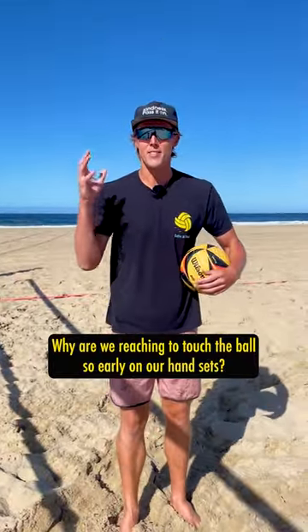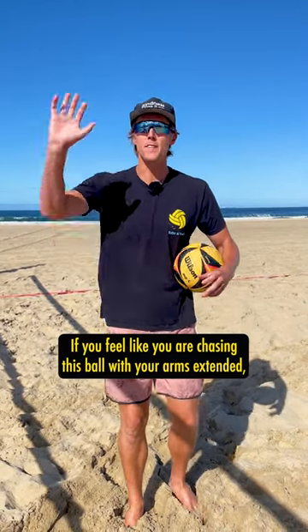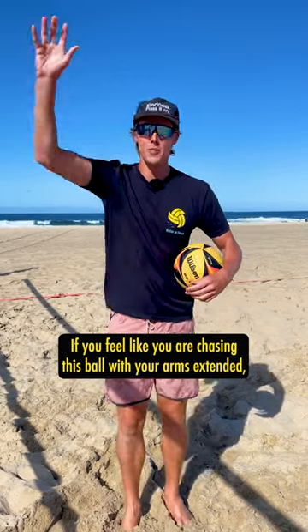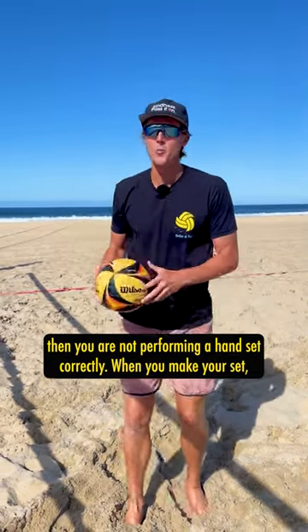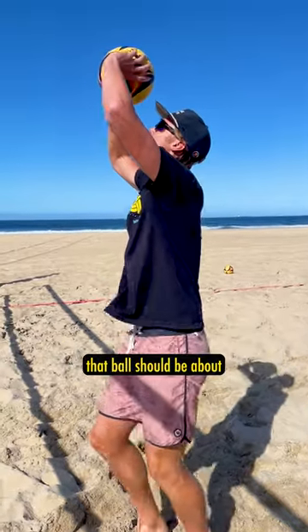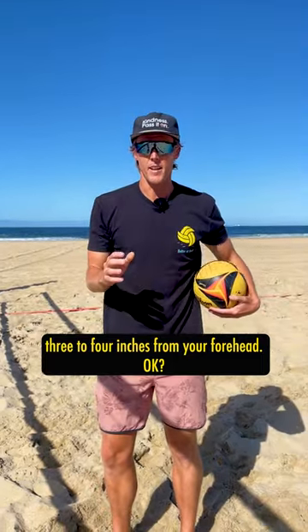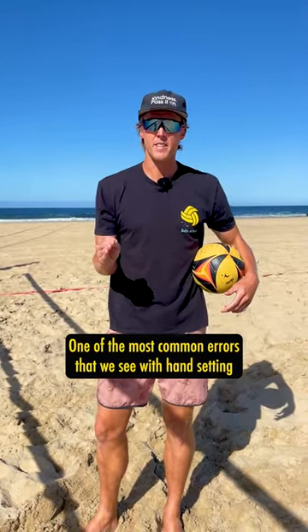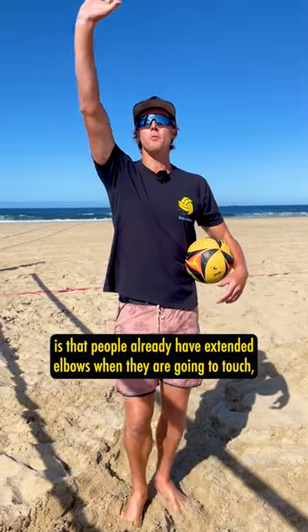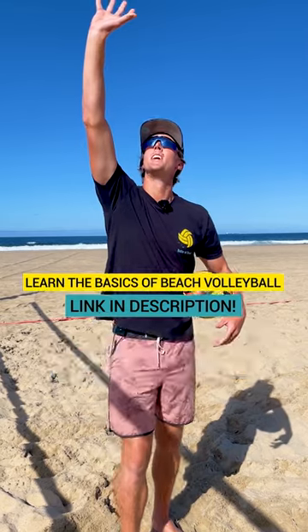Why are we reaching to touch the ball so early on our hand sets? If you feel like you are chasing this ball with your arms extended, then you are not performing a hand set correctly. When you make your set, that ball should be about three to four inches from your forehead. One of the most common errors we see with hand setting is that people already have extended elbows when they are going to touch.